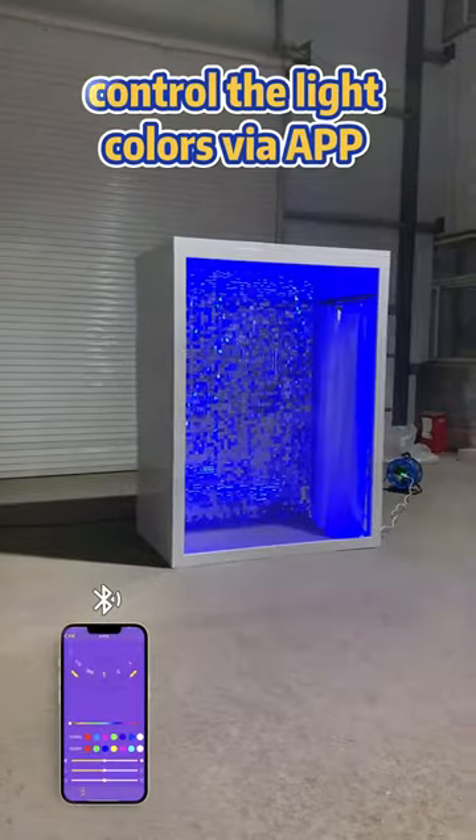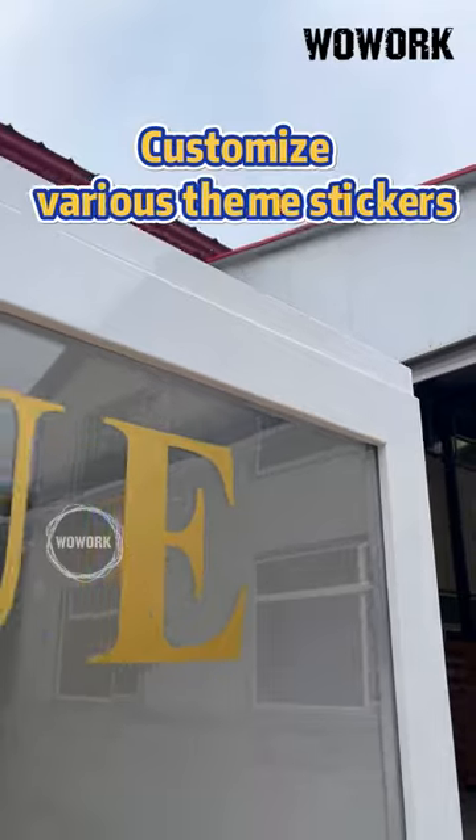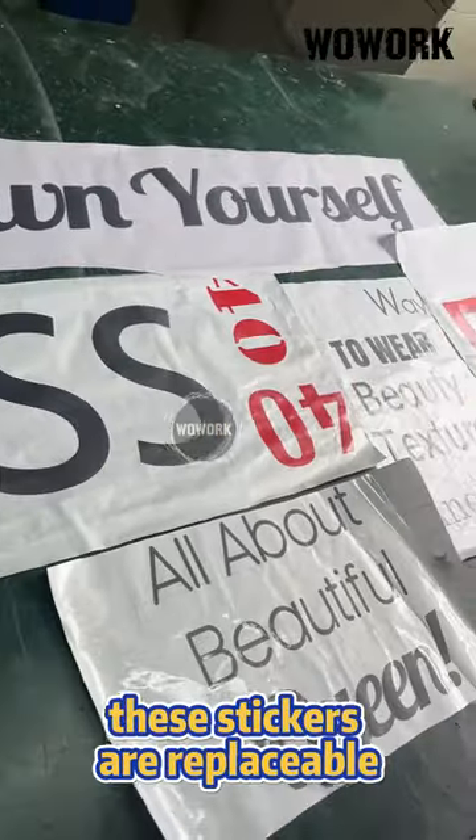You can remotely control the light colors via your smartphone or synchronize them with music. Customize various theme stickers on the front transparent acrylic panel. These stickers are replaceable.